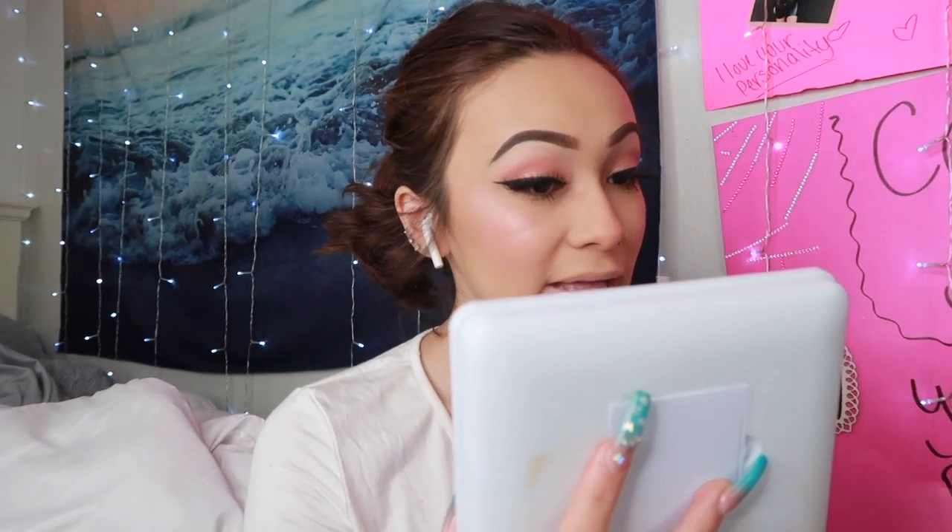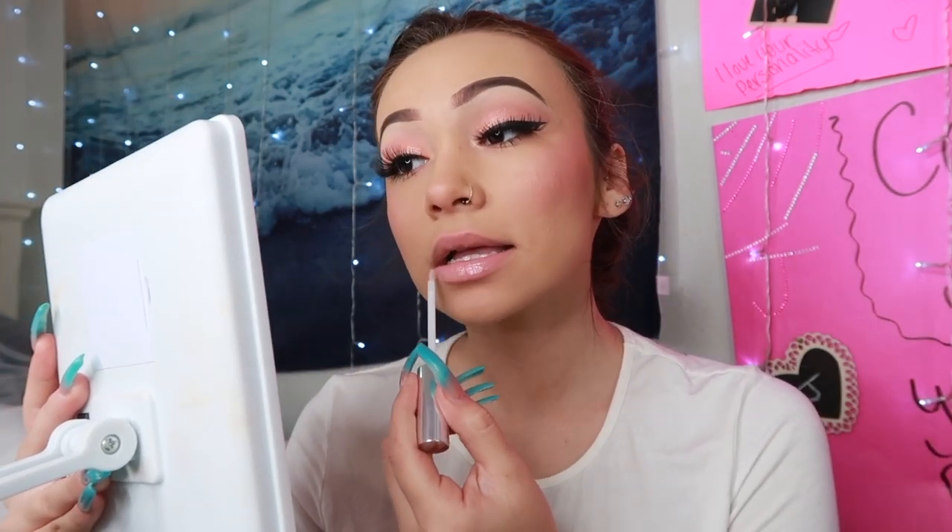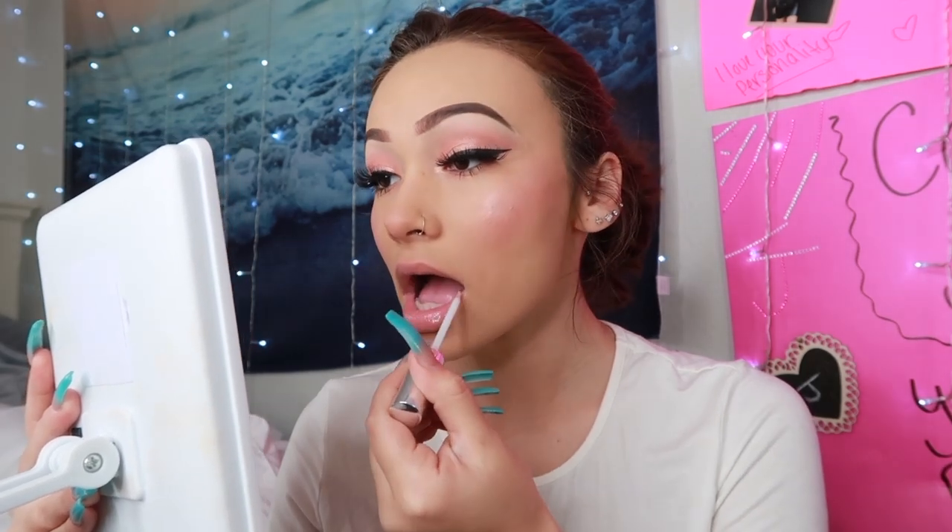I'm just going to wipe off the foundation off my lips. Then I'm going to take my blush brush — I watched this from Doja Cat — and put blush on my lips to add color. We got this super cute lip gloss from ColourPop, so we're going to add that and then we're done with our face. We're going to finish up with setting spray — it has glitter in it, so it's the best.